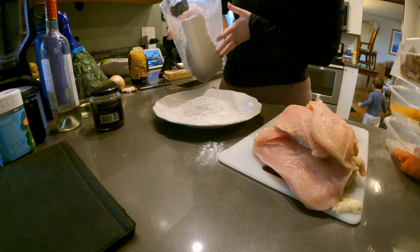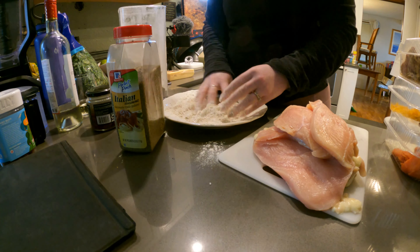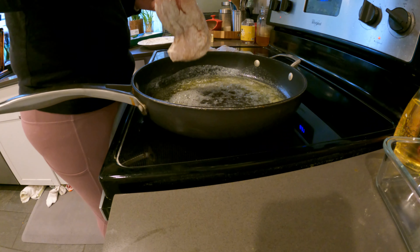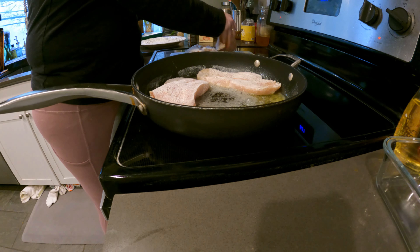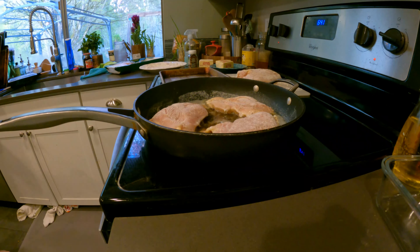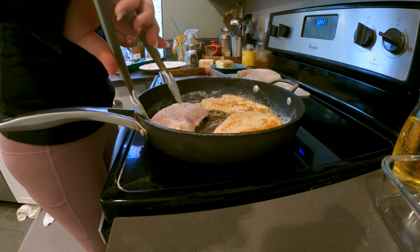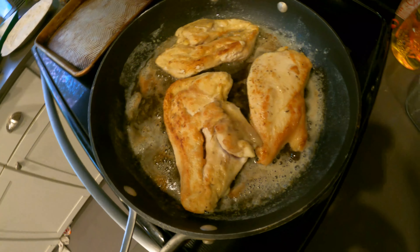we are having chicken with a sun-dried tomato kale white wine sauce. I am dredging the chicken — I put garlic powder, onion powder, and Italian seasoning to that flour with some salt, just to give some good flavor to the chicken before I sear it off in the pan. I have about four tablespoons of butter and four tablespoons of olive oil in that pan, and I'm just going to sear off the chicken. I'm just giving it color and getting some good caramelization on that flour, and getting some good bits on the bottom of the pan to make our sauce with later.